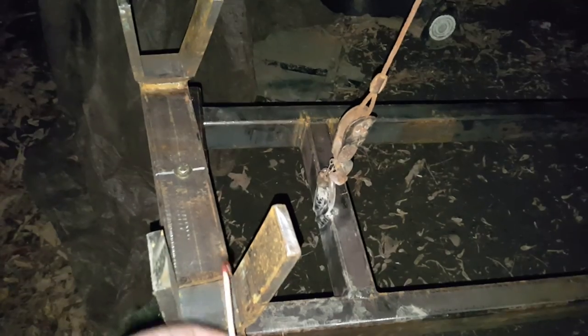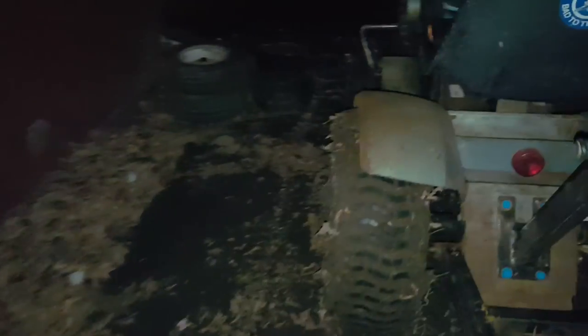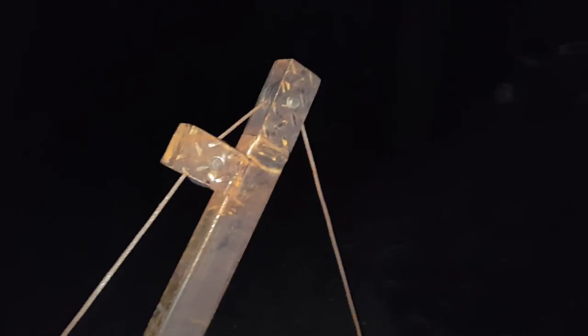Alright guys, quick update video — a whole lot going on. Here's my record; this goes in here, the front X goes in between here, and then this brings it up. There's a boat winch right there, which goes up through there, and two pulleys go down.